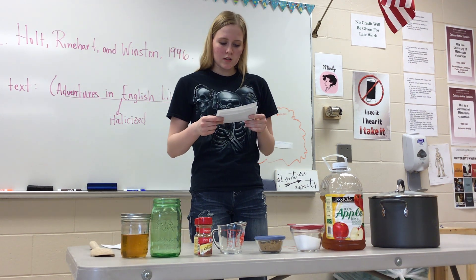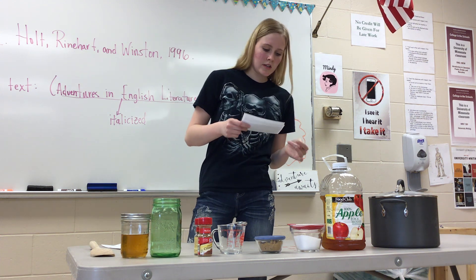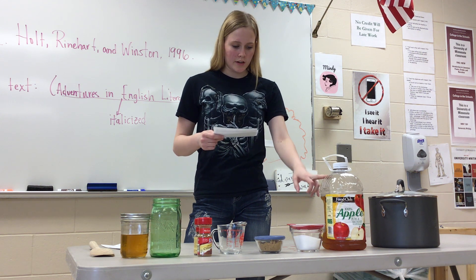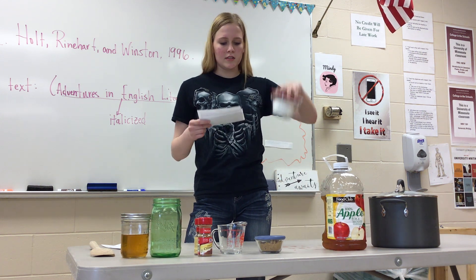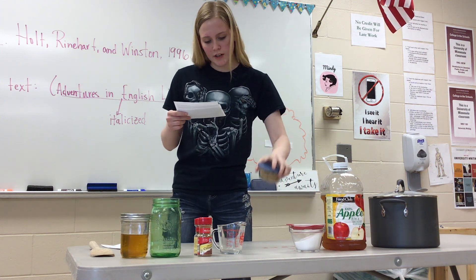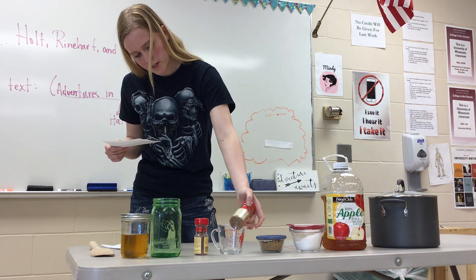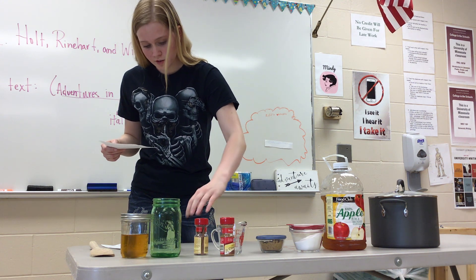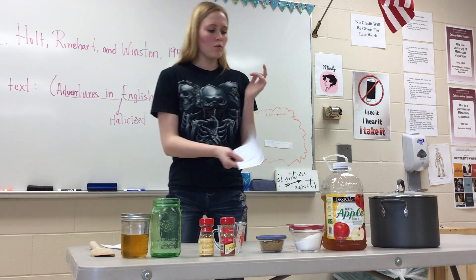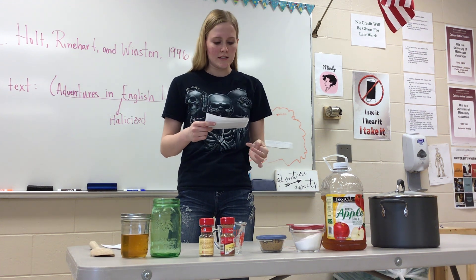The first thing you need to do is gather all the ingredients. You need one gallon of apple juice, one gallon of apple cider, six cups of white sugar, one cup of brown sugar, and half a teaspoon of ground cinnamon or one cinnamon stick. If you don't want to use all of the sugar, you can use honey as a substitute instead.